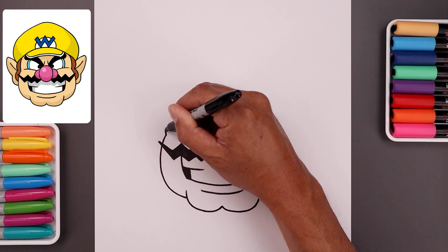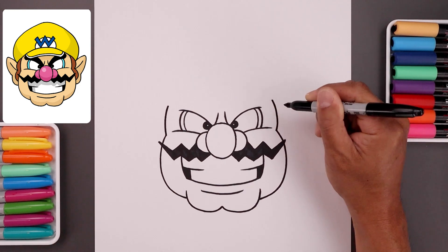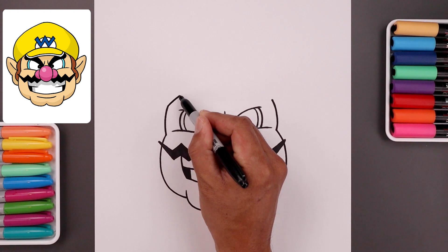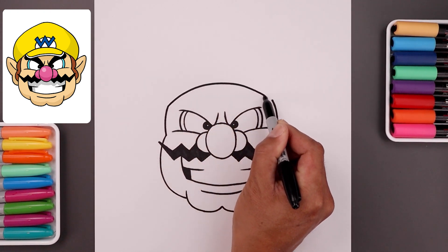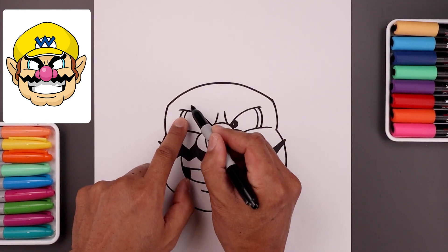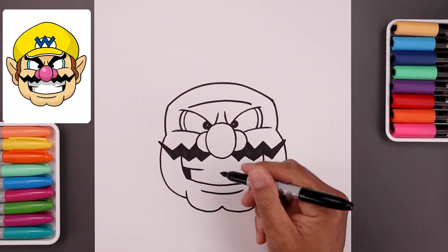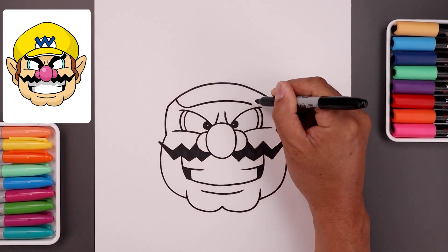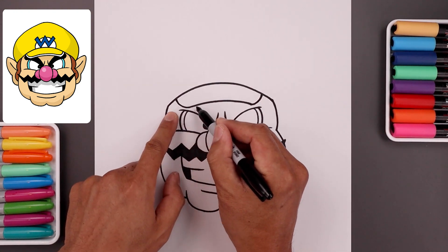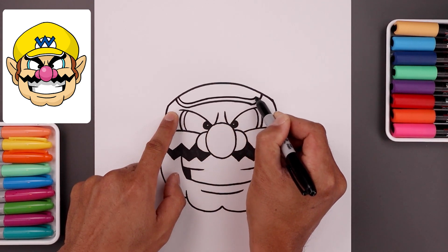Now from the side of the head, bend this up and then in. Let's go up and then up underneath, then up and then down. And then from the sides, bend this out and then up underneath. Let's trace this curve along the top, starting on the left, going all the way across and then up on the right.